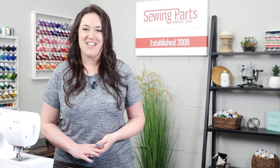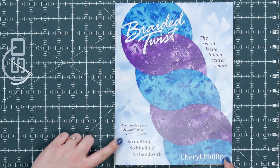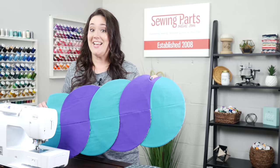Hey everybody, Trisha here with Sewing Parts Online. Are you looking for a fun, unique project? Well, I've got just the thing for you. This is such a cool concept. There's no quilting, no binding, no handwork, and at the end there's this fancy twist that hides the center seam. It's like magic. So let's do some magic.